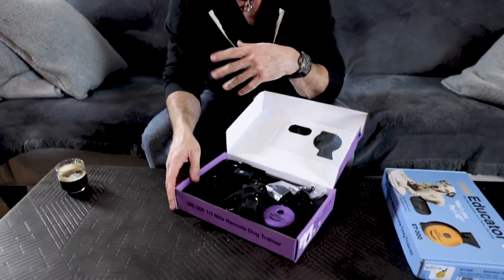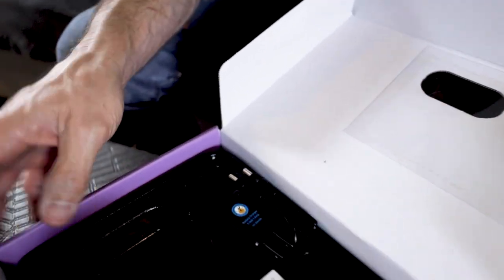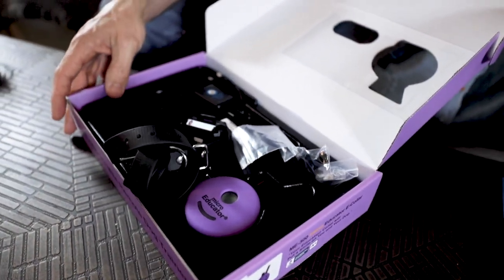For your teeny tiny dogs — three, four, five pounders — this is the way to go. You can also use it for very sensitive bigger dogs. The actual output, stimulation-wise, is slightly less, slightly milder than the Mini Educator.